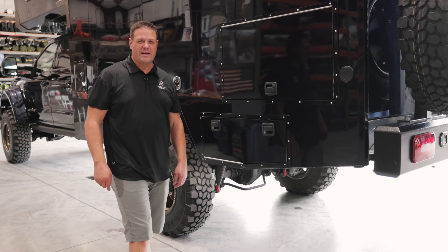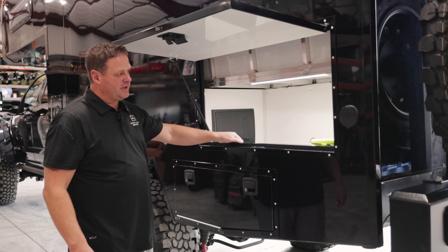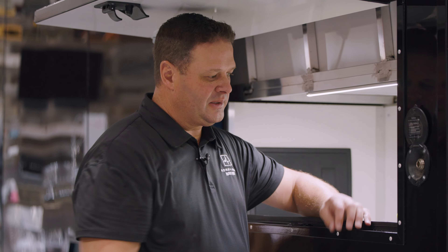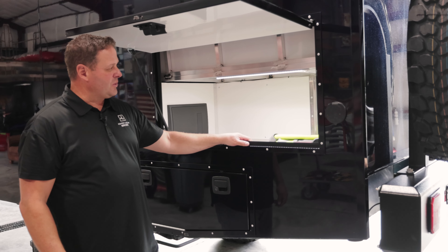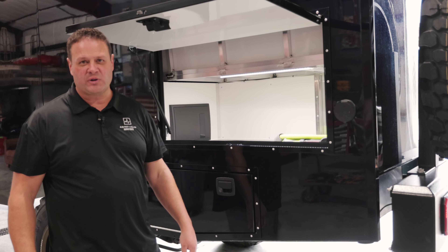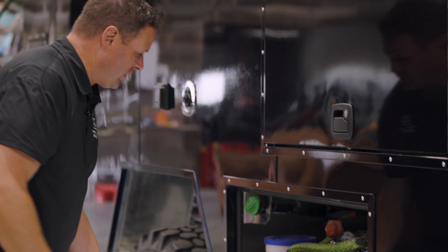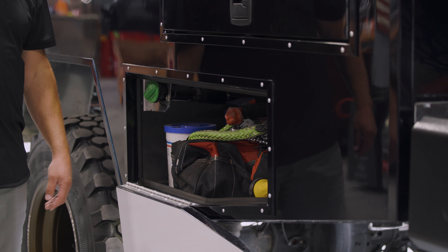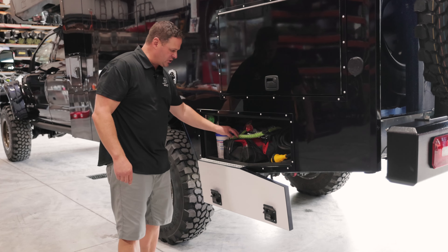Now let's go over the other side and show you some other key features. Here on the driver's side of our living quarters, you've got another access to your garage, all your breakers and fuses, and also an outdoor shower with hot and cold temperature settings and a quick release to plug in your hose or shower. Inside the garages, we put motion lights — as soon as it senses motion, it automatically turns on when you open the door. We've also got more storage and hid the gas filler in here so that if you're in an area that's a little sketchy, you can protect your fuel by locking it inside this cabinet. It's a good place for charging cords, tools, rescue equipment, and so on.